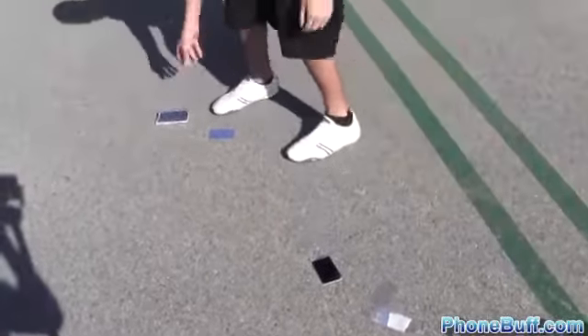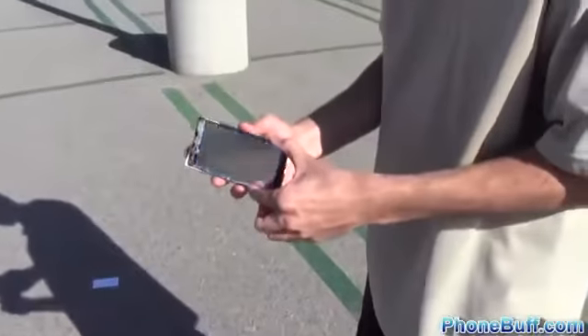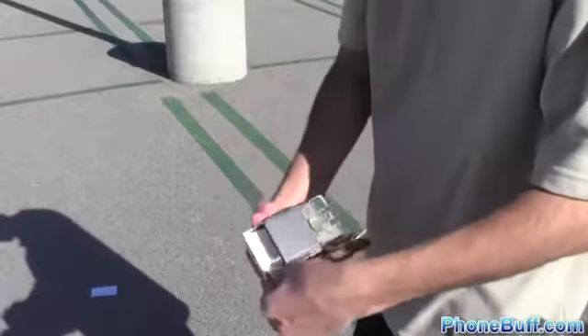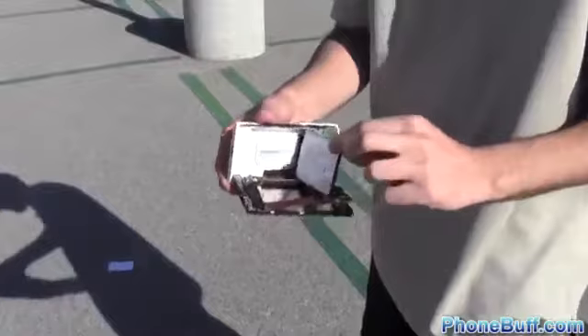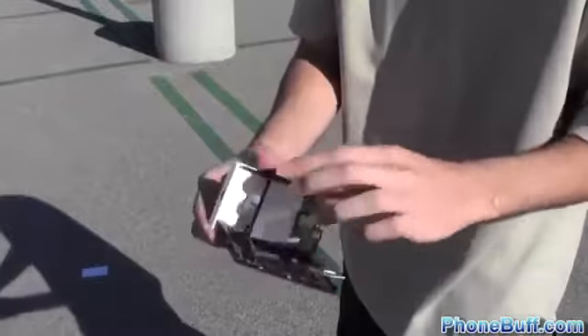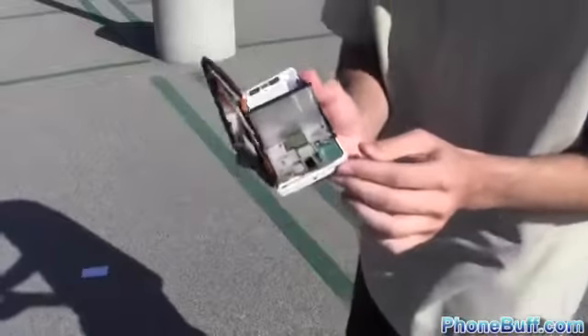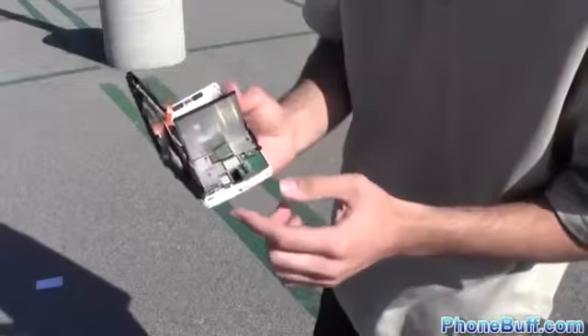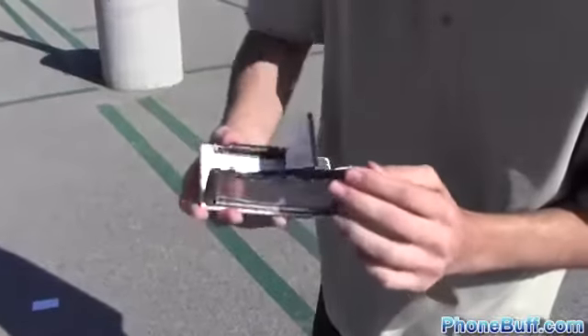I'm just gonna smash it really quick on the floor. You can see the parts on the floor over here — it's all over the place. Here's what's left inside the device. There's the battery. Here are some of the other chips, this is where the SIM card slot goes — or at least it used to. And some of the other parts.